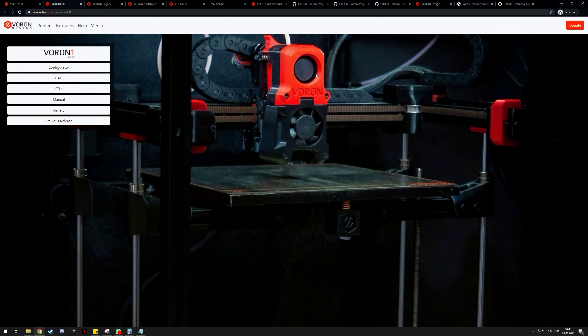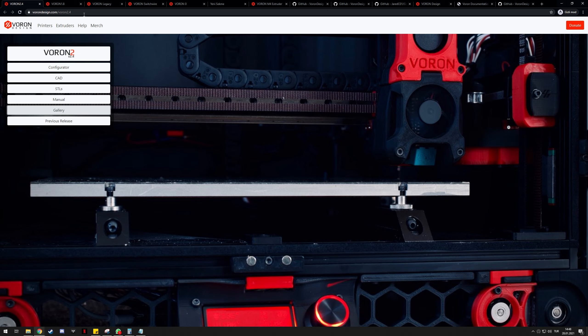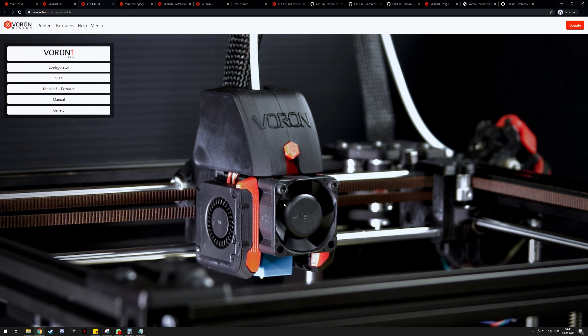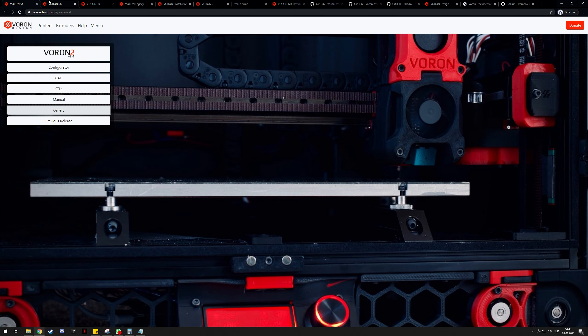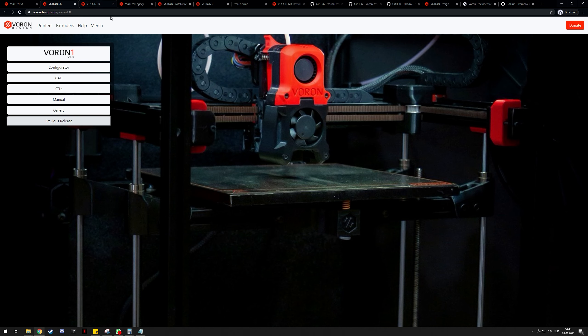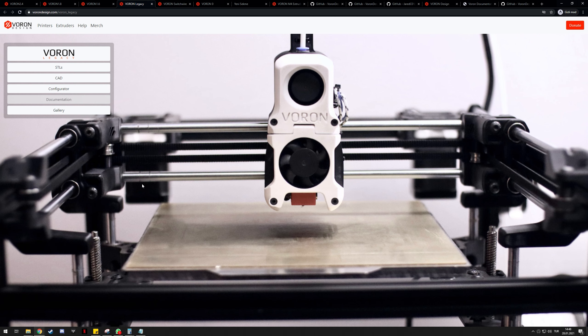So if you don't want to spend $1,500 or more for the 2.4, the Voron 1.8 is around $1,000. There are sizing options for the 1.8 as well, though they are not as large as the 2.4 — so if you need the maximum build volume, your only option is the 2.4. The Voron 1 series used to have a gantry based on linear rods (as seen on the 1.6), but with the 1.8 they switched to essentially the same gantry as the Voron 2.4.